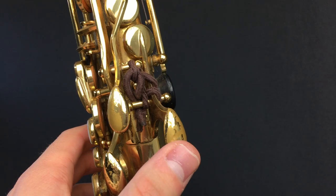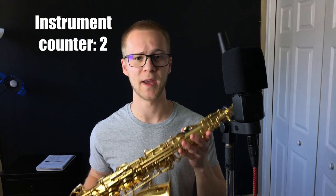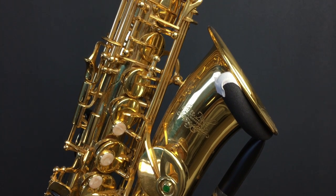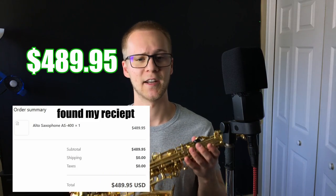There are definitely some leaks and quirks — for example, the palm key D is being held shut by a hair tie. That was a temporary fix; I guess it's a little more permanent now. The second alto I own is my main horn, the Jean Paul AS400 — just their student model. I won't go super in depth since I've already done a full review linked in the description, but it's definitely a great horn. I paid $489.95 for it.